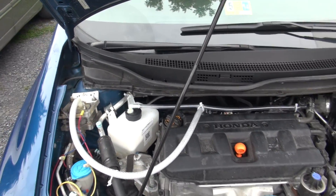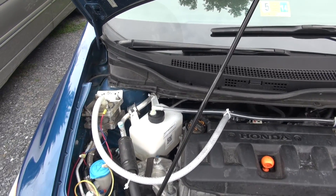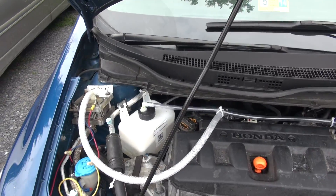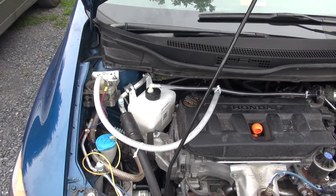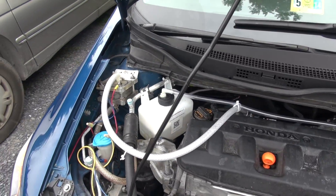Hello guys, this is Dustin McGee with EcoFeels Online, and today I want to talk to you guys about this newest system that we have out — the water pump cell.